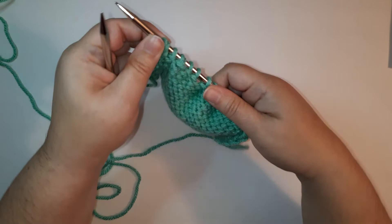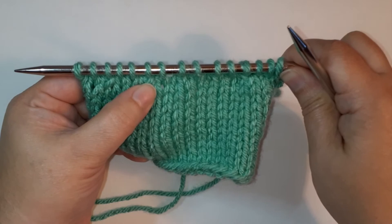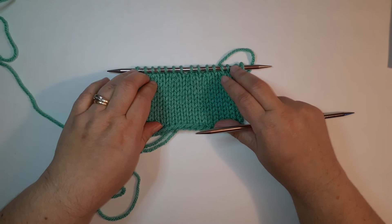Let's take a look at these on the front of the work. If we were working those in stockinette on the wrong side row, here we worked purl two togethers — you can see they slant off to the right on this side of the work. Over here we have two decreases that slant off to the left. So if you wanted to mirror your decreases, you would work a different one at each end: a right-leaning on one end and a left-leaning at the other. That's all there is to working decreases on a purl row. If you like to get nerdy with your knitting, click the subscribe button down below!